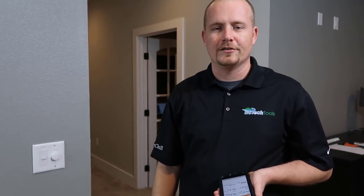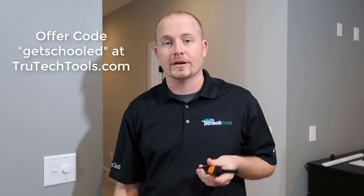This is Brian Orr with HVAC School and HVACrSchool.com. This video was made in conjunction with TrueTechTools.com, where you can get all of the tools displayed here. Use the offer code GETSCHOOLED for a great discount at checkout.